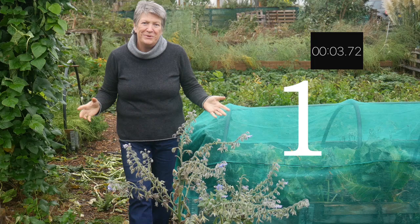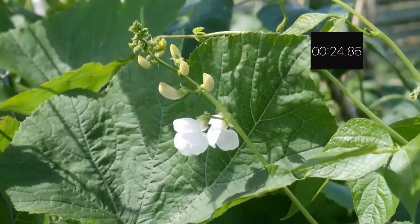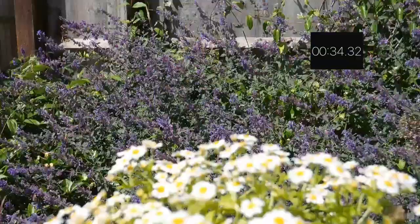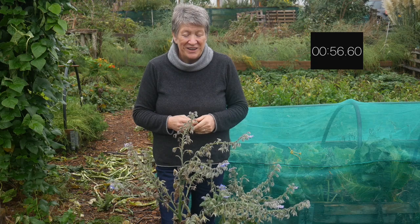So my first tip is to dream big — let your imagination run wild, think of all the things you want in your garden and all the things you want to grow. But start small: start by creating just a small area or one raised bed and just concentrate on one space at a time. Get that how you want it and then move on to the next one, and that way you won't feel like you've bitten off more than you can chew.